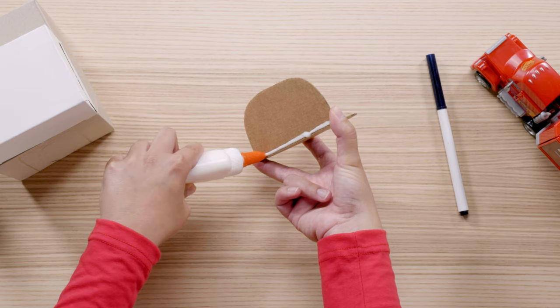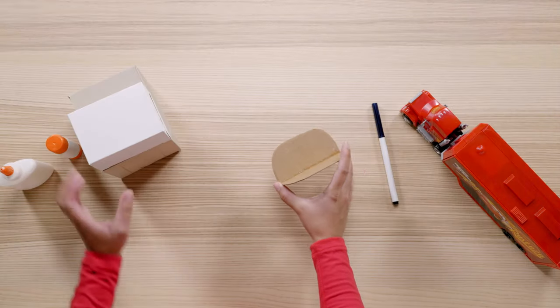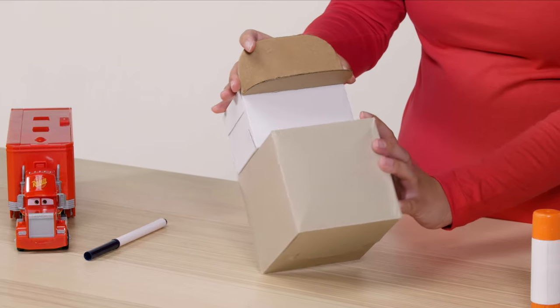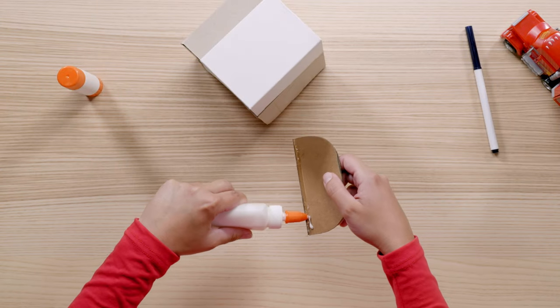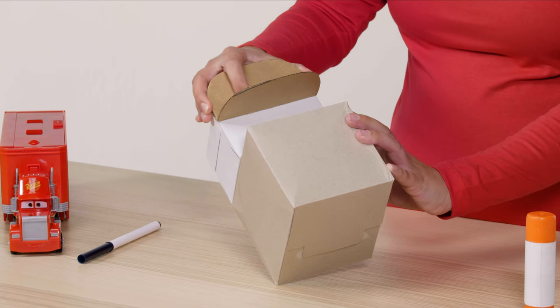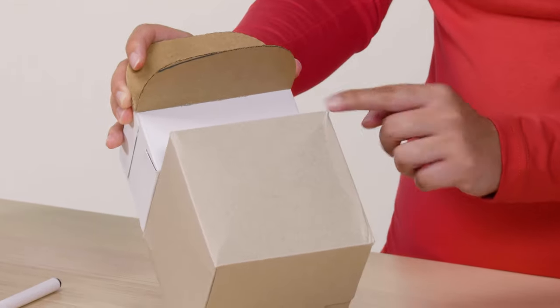If you're having trouble gluing these two pieces together, you could try using tape instead. Once the glue dries, glue the pieces to Mac's head like so — this will make it look like Mac is wearing his classic hat. Add glue to the back seam and attach to the top of Mac's head. Be sure to leave room for Mac's eyes — he needs to see the road after all. Once all the glue dries, we can move on to painting.